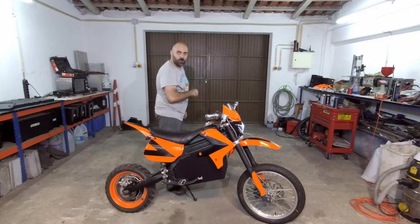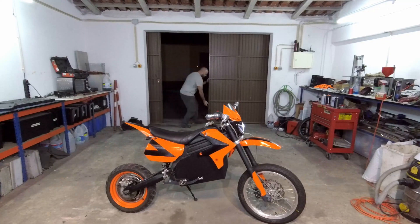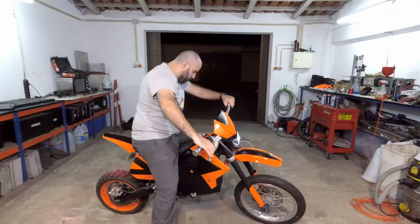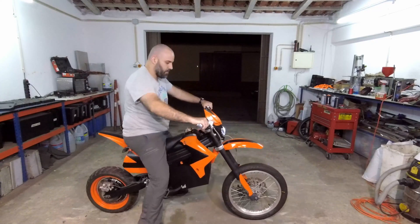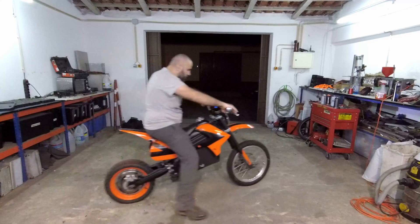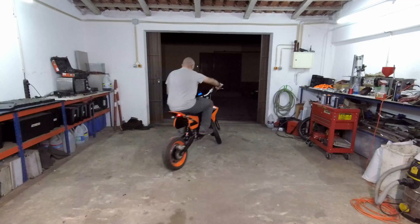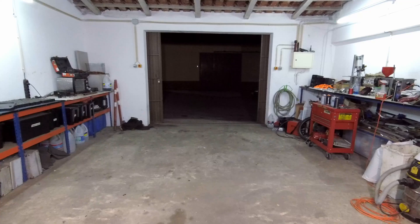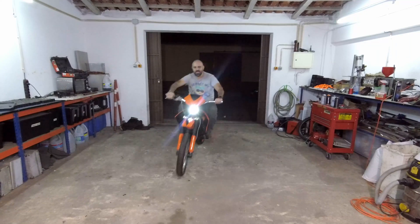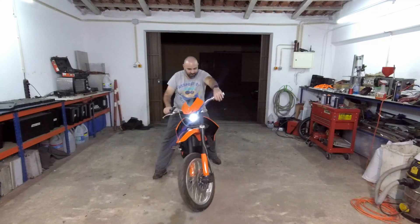I can't resist — I am going for a ride. All right, it works. Ooh. Too loud, baby. Oh, that was awesome. Yeah, it works pretty good.